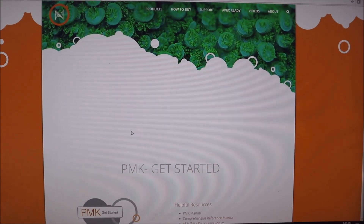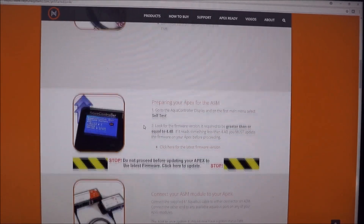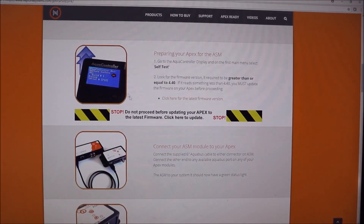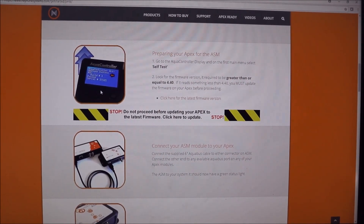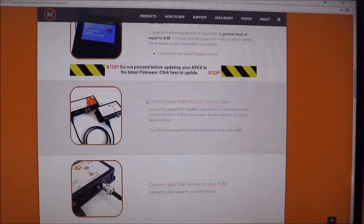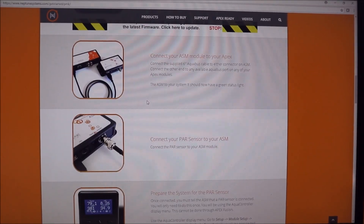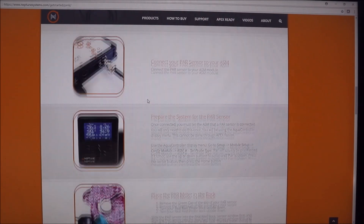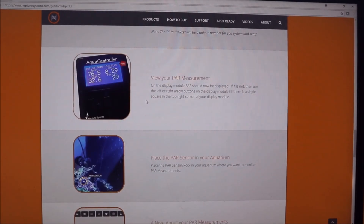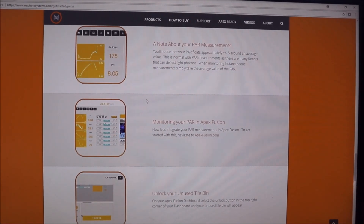Now I'm on their website looking at the instructions on how to configure it. It's a nice-looking website, though it has a picture of the old housing. The first thing that worries me is all the instructions show you how to configure it using the display, but they actually stopped selling this display in the new Apex kits because they figured you'd just spend $50 on an old tablet and get a much better higher-resolution screen and do everything through Fusion. So I'm just going to plug it in and see how the new system handles it through Fusion, hoping that part is obsolete with the new system.